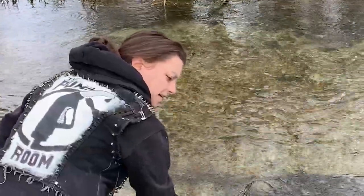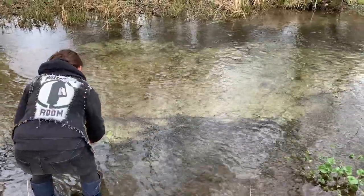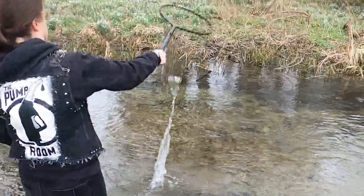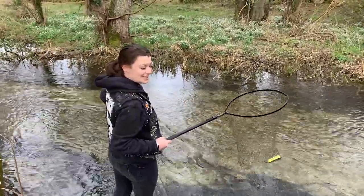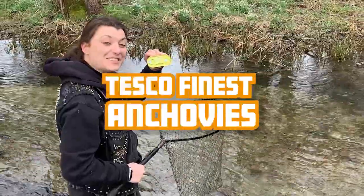We need to be very patient with the net as you have to wait for it to come into the net itself. One minute 37 seconds later... Aha! Well it looks like we're eating tonight because I have managed to fish out Tesco's finest anchovies.